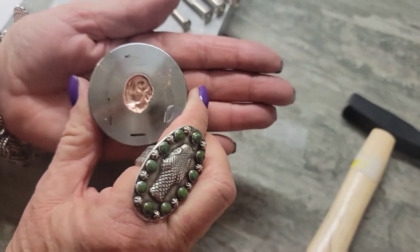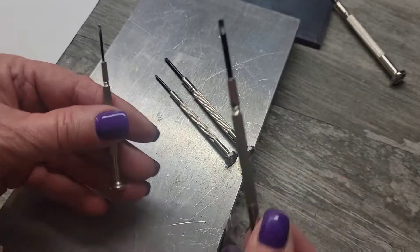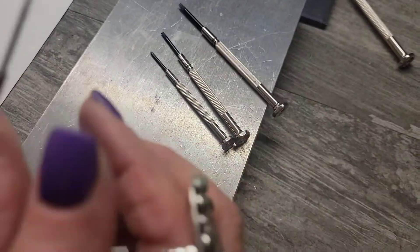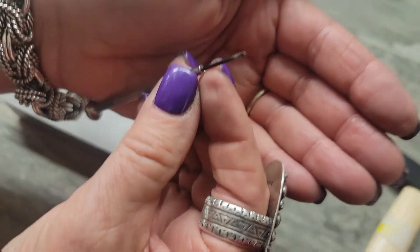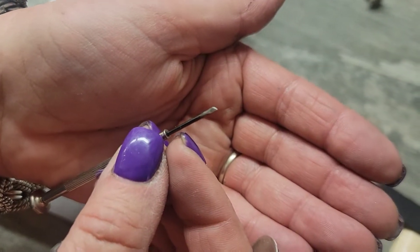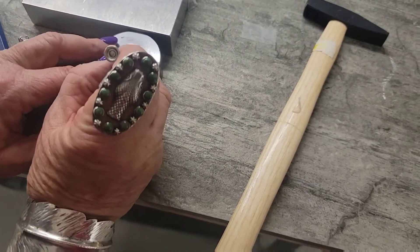Now I'm going to attempt to get the pressing out. These are watch screwdrivers, but I altered the end of a few of them. I put them on my belt sander and sanded them kind of angled and sharp. I used the smallest one.